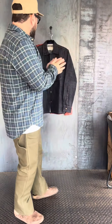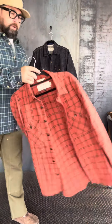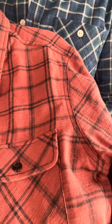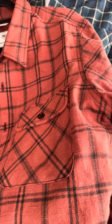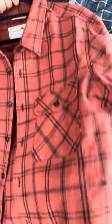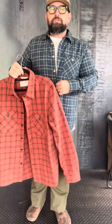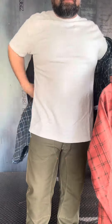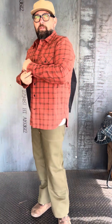Moving on to the Explorer shirt. It's the same weight fabric — it's 9½ ounce slubby vintage style flannel from Japan. You might can see the slub a little better in this one on camera. It's got the double pockets. I'm going to do the same extra large in this one. It pairs really well with olive greens — it would look really good in a black denim. So you get the field shirt, you get the double pockets on the chest. I've got it on a pretty heavy t-shirt with an extra large.